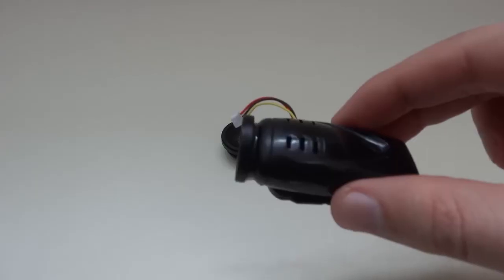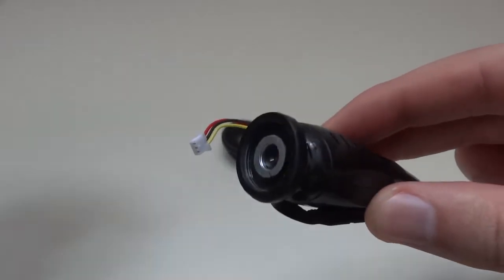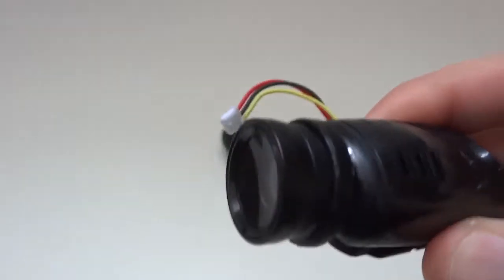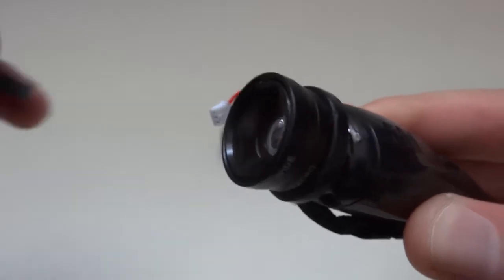Hi! Today I will show you how to make a simple and cheap modification of your stock camera from Syma X5. This mod gives you the possibility to use three different fields of view.